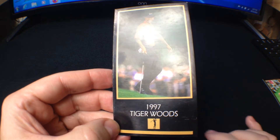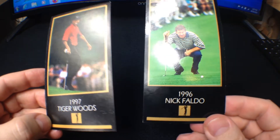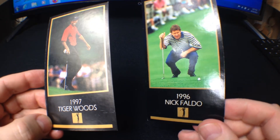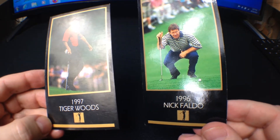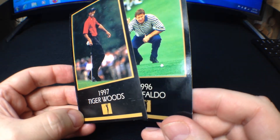Also notice the glossiness of this card versus the Nick Faldo card. I know there's some difference in glossiness between them, but there's just no doubt — they're clearly different.